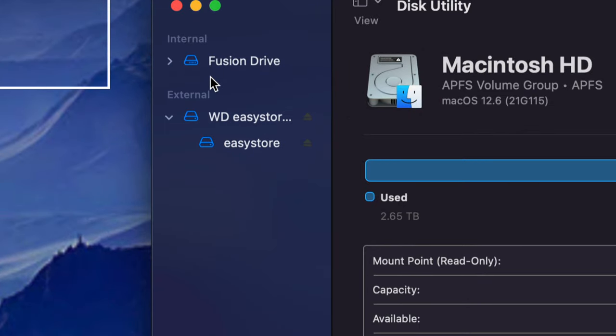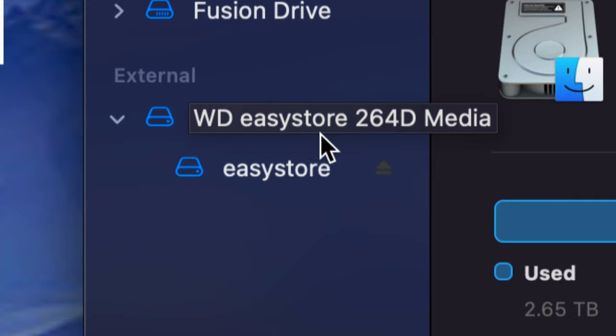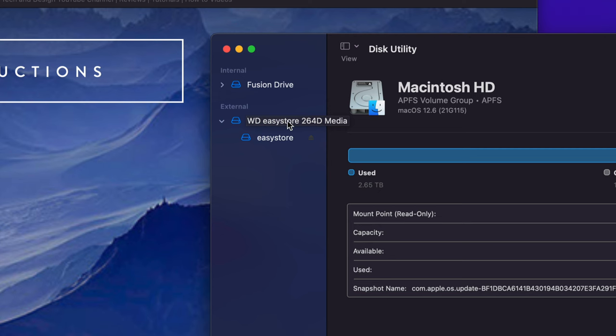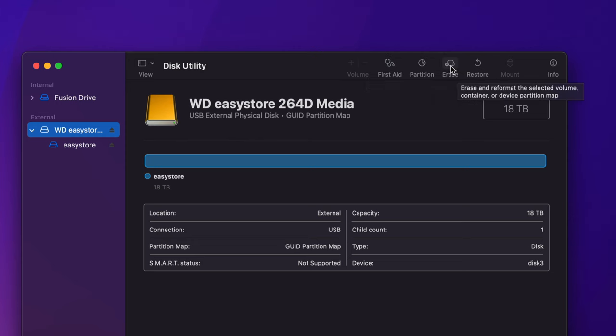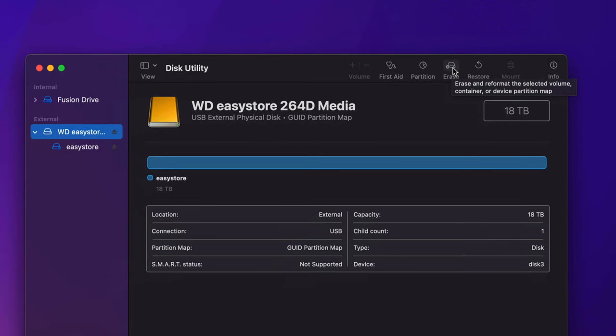What you don't want to touch is anything that says Internal — leave that alone. Anything that's External is what we're working with. It could say Seagate or any other brand name — that doesn't matter because we can rename it to whatever we like. Click on the external drive and then select the Erase tab, which is the fourth option. This will delete everything from within the external hard drive or SSD.